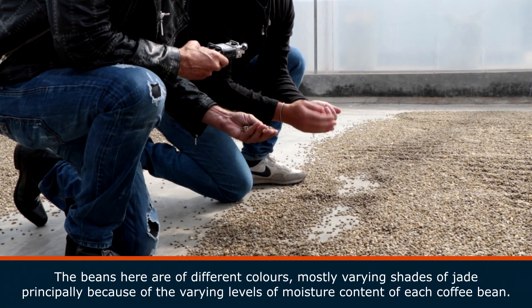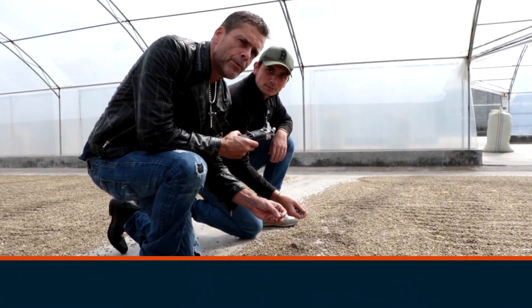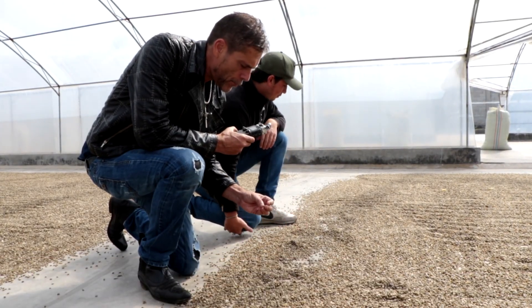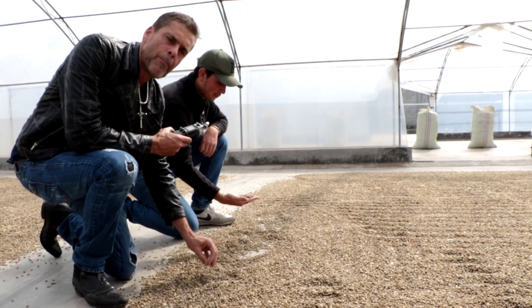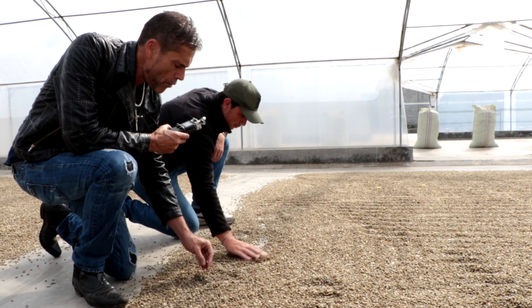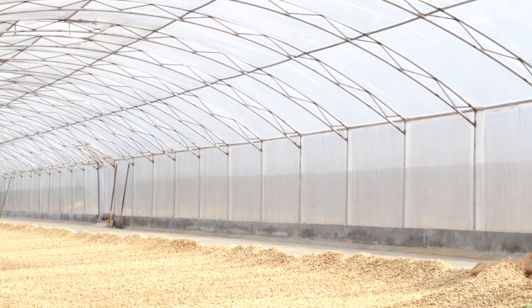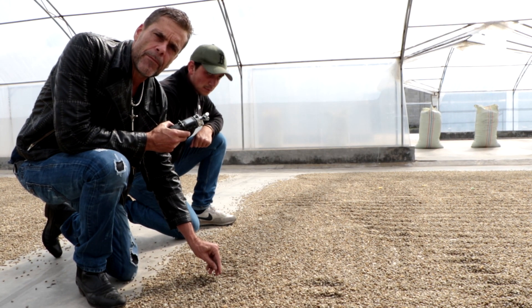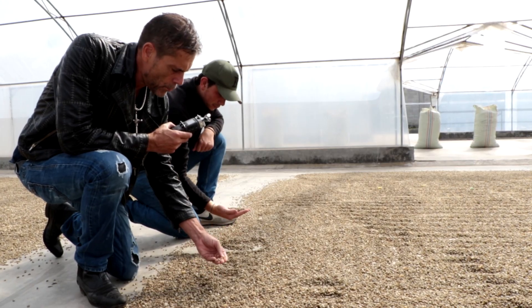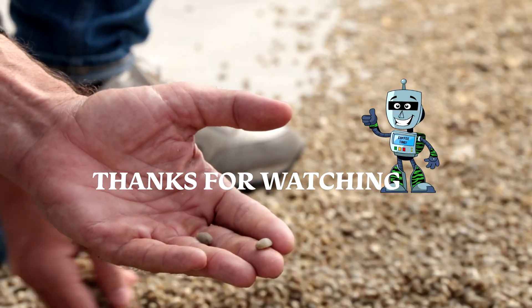We dry it to 12% moisture content, which means we can export it. When people jump up and down about a great Sumatran coffee, it's this jade colour — compared to any other origin that's going to be a light mid-green colour. These Sumatrans, because of this fast processing and the high water content, they just come out this sort of royal jade colour, and they're really quite impressive, potentially.